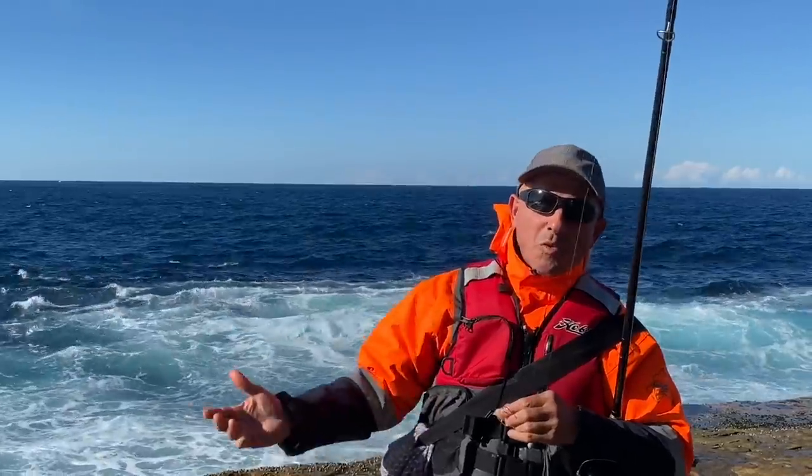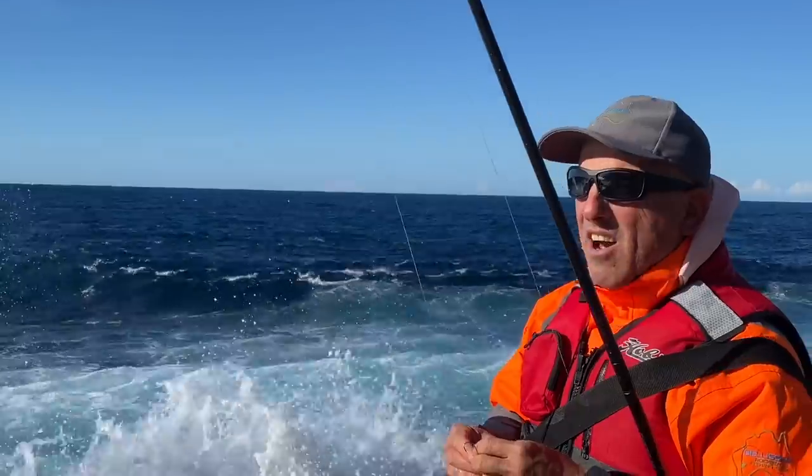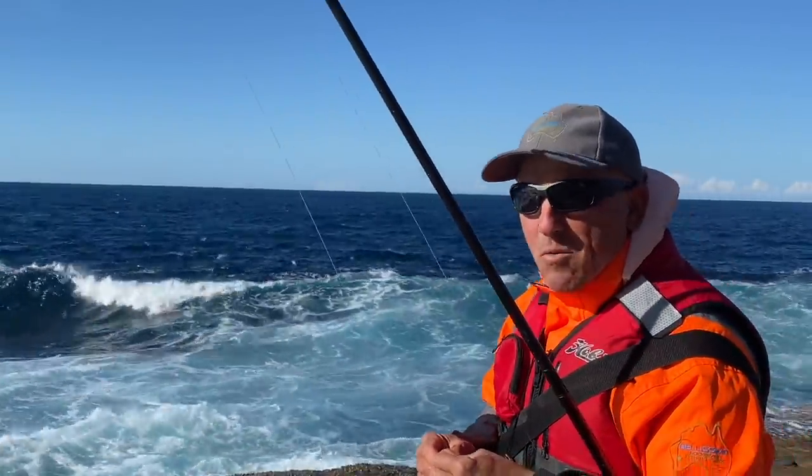You've got a little bit of a problem here: you've got the wind coming one way, you've got the swell going the other way, and a strong current going the opposite way of the wind. That can make it quite difficult.